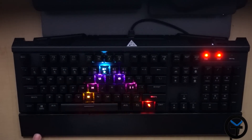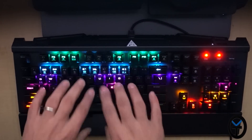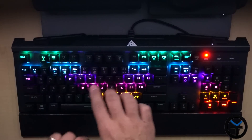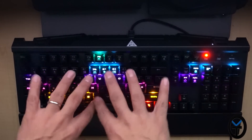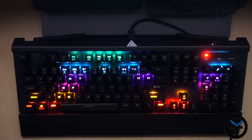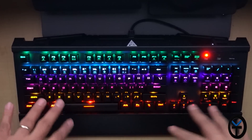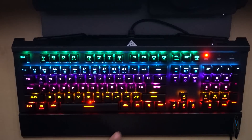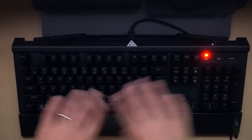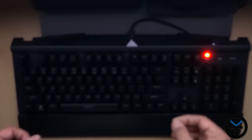Then we have another waving effect that does it on its own. As you're typing, it doesn't actually respond to your own color cues — it just keeps doing that wave effect. You can also control it as another form of waving effect that just keeps going. It's very, very nice. The last option is simply all lights on or all lights off. So again, you have the ability to customize all these things directly on the keyboard.